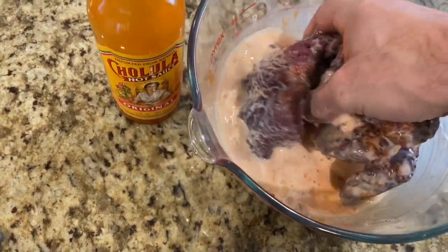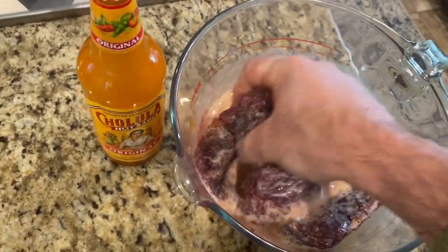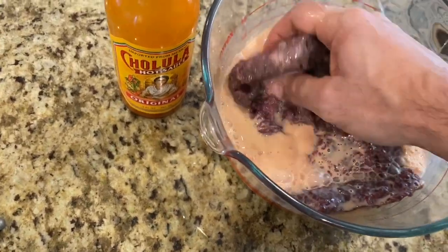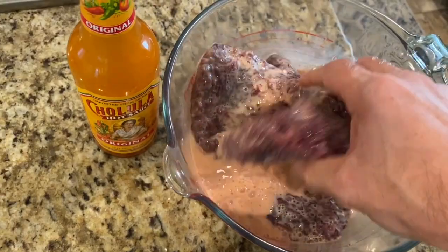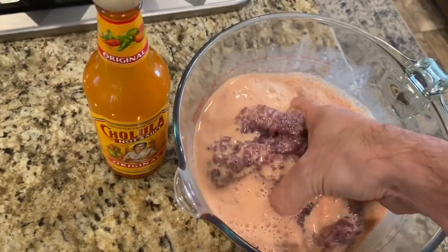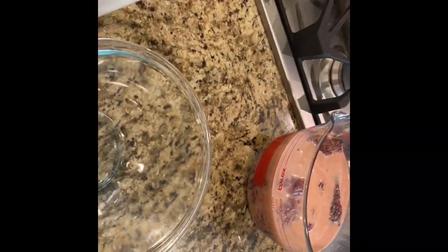I've washed my hands — I get in here and just make sure we mix this all around on that antelope. This is my mixture right here. I make sure we get it all mixed around — that milk will turn a reddish color. Then I let this sit for an hour or two. The meat's still pretty cold; I like to get it close to room temperature because our next steps are going to be frying.